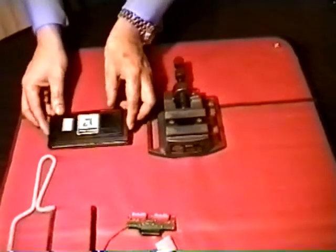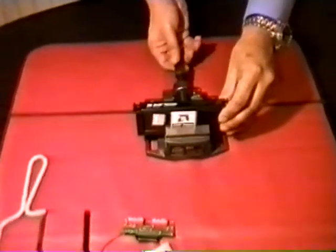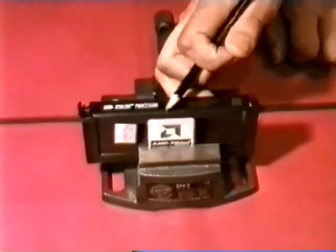First of all, we'll begin by mounting the aphelon processor in the vise, just very gently clamping it. Next, we shall cut a slot just after the R along here with the hex saw, like this.